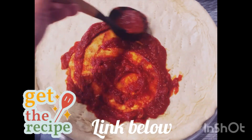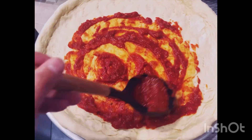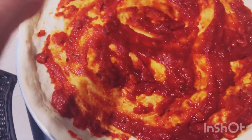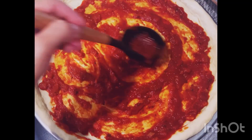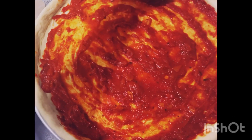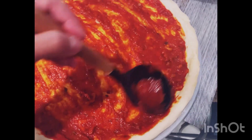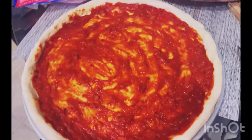Now let's start. Add your store-bought marinara sauce or your pre-made marinara sauce and spread it throughout your pre-made dough. Spread it around to minimize going over the crust.